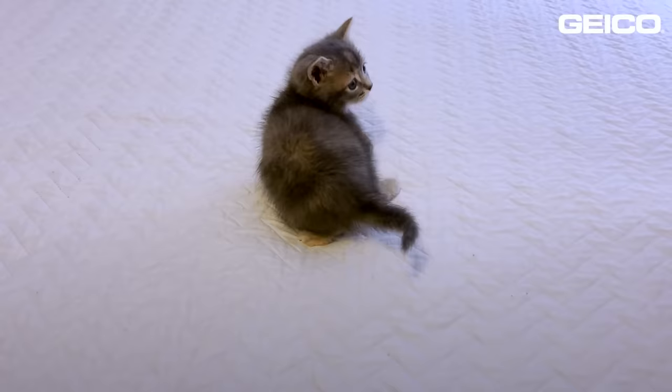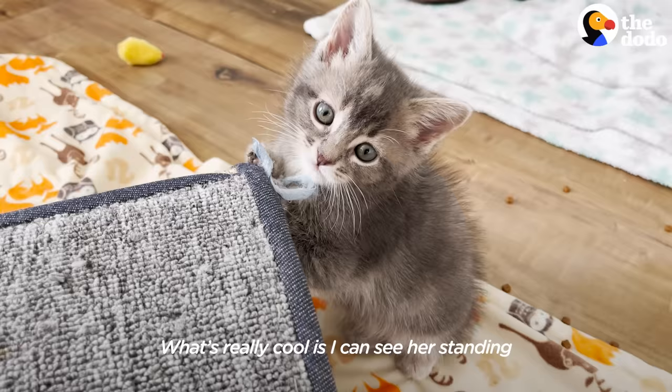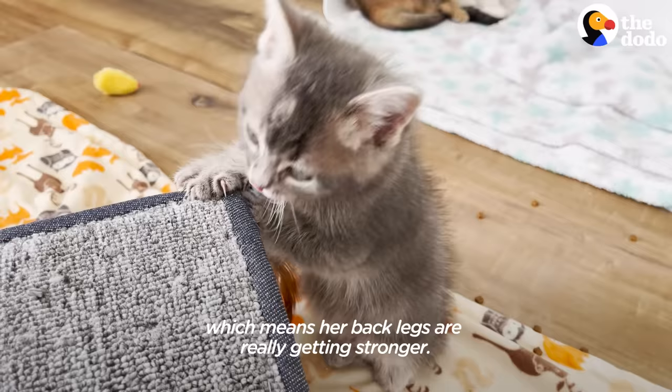She's been doing really well with the tape on the back of her feet. It seems to be forming her legs in the right position. When she sits, she pulls them in really well. What's really cool is I can see her standing even with her tape on, which means her back legs are really getting stronger.